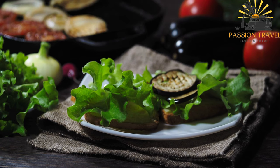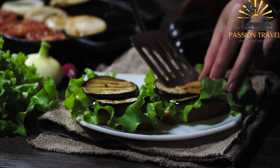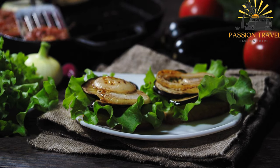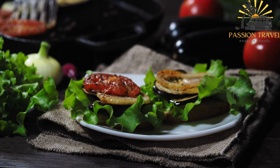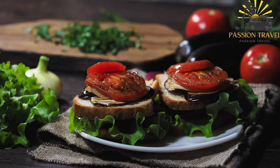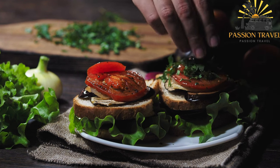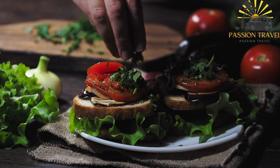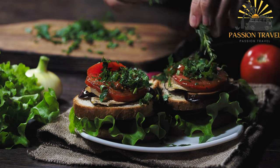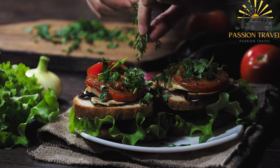To make sabich, eggplant slices are typically seasoned with salt, then lightly coated in flour and fried until golden brown and crispy. The hard-boiled eggs are sliced and all the fillings are prepared. The pita bread is usually warmed or lightly toasted before stuffing. Once assembled, the pita is filled with fried eggplant, sliced hard-boiled eggs, Israeli salad, tahini sauce, hummus, pickles, and amba sauce, layered to create a flavorful combination of flavors, textures, and colors.